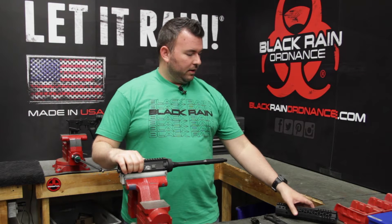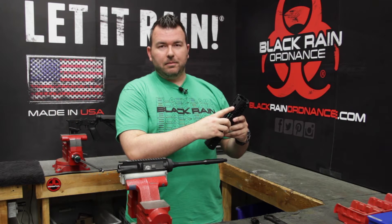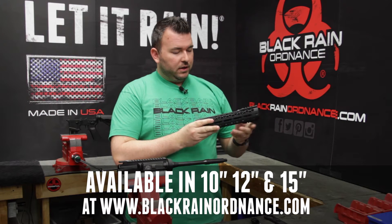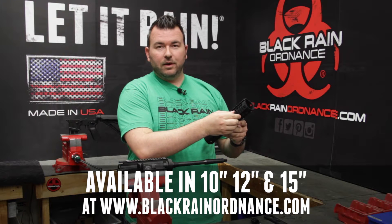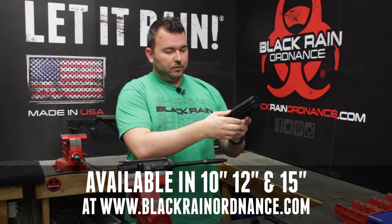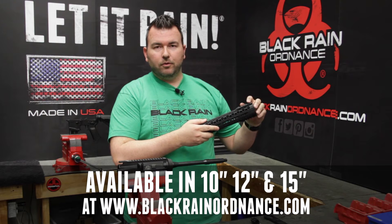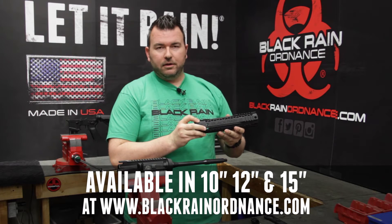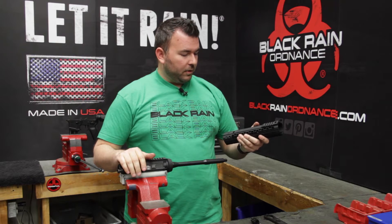The new Black Rain Ordnance M-Lock Hybrid Handguard is a really neat handguard because it features compatibility for Magpul's M-Lock accessories to attach. This particular one is our 10 inch, which has access points on the bottom. It does have Picatinny rail sections machined into it. It's recessed for a bipod or optic, as well as having six QD points for a sling swivel to be attached.